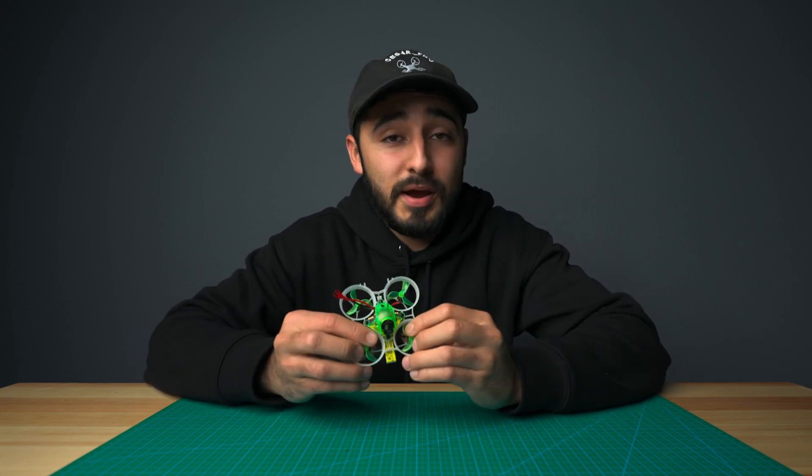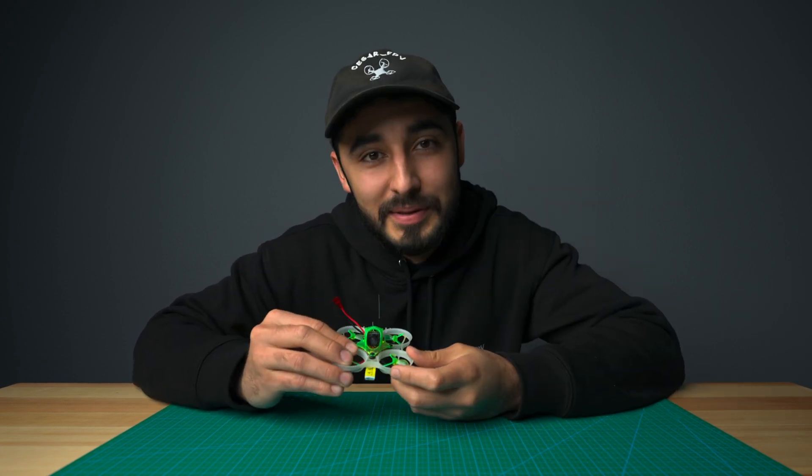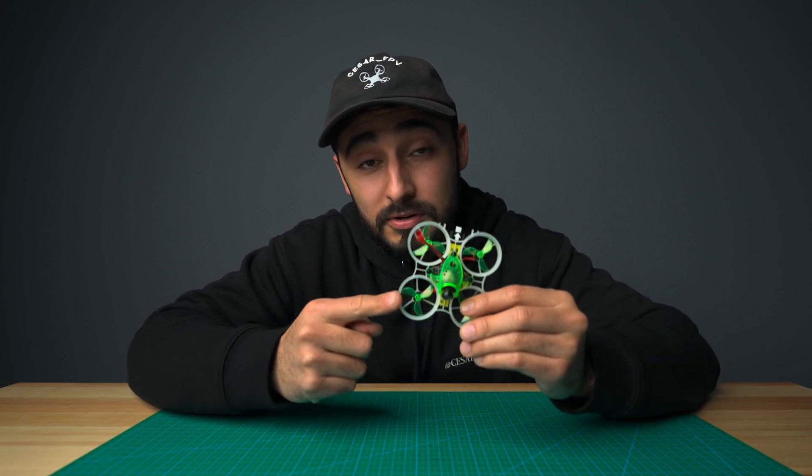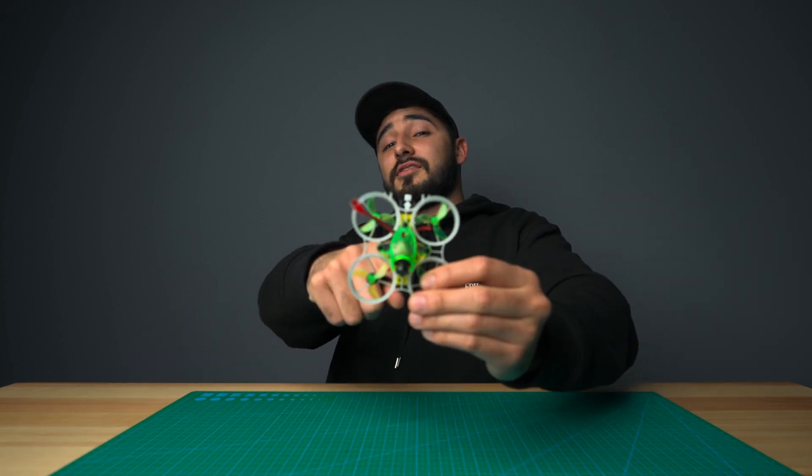You must be wondering with all of these new amazing features, the price has probably skyrocketed. Well, guess what? We are keeping it the same. The new Hummingbird V4 is now available on newbidrone.com for $79.99, so go check it out.